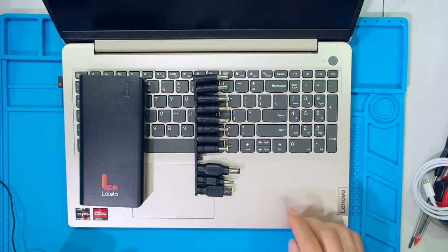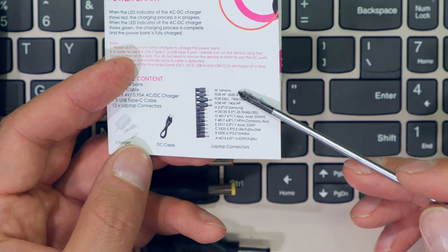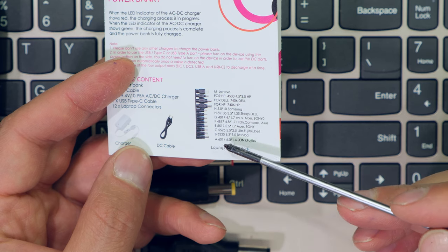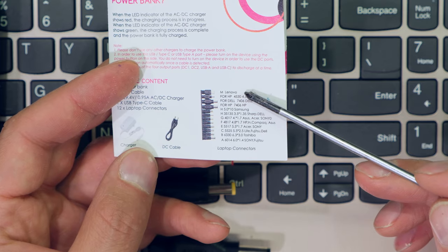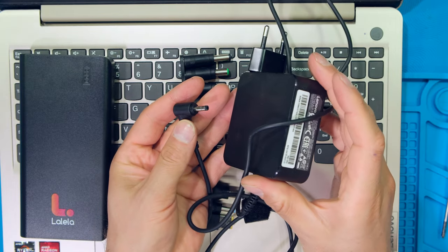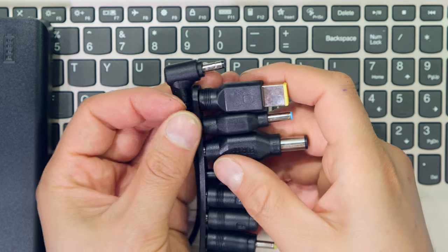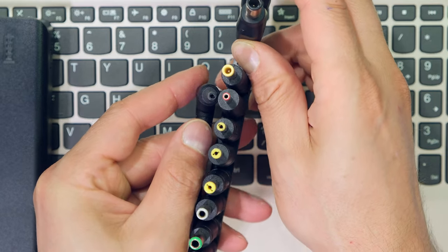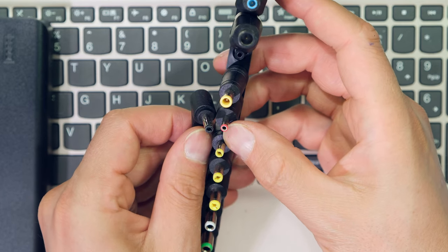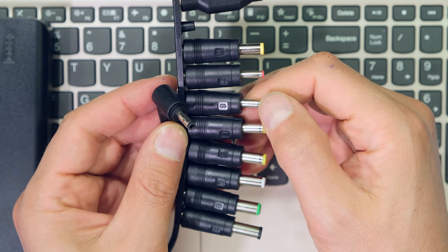Over here I have a Lenovo laptop. Going through the variety of connectors and looking in the leaflet, it shows all the laptops this unit is compatible with. The top one says 'M for Lenovo,' but in my case my brand new Lenovo uses this type of jack. So even though the leaflet recommended that one, you need to match up the closest jack with the unit you have. My Lenovo is probably matched to this one, which says 'G.'